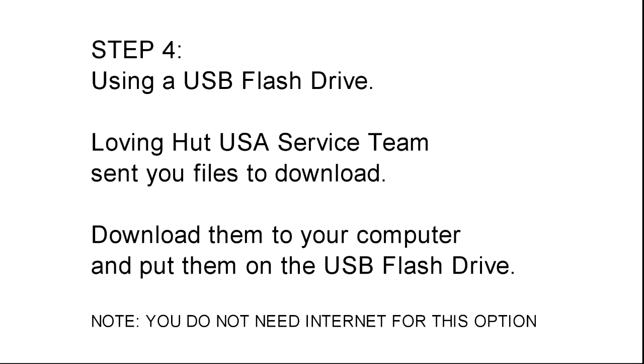Step 4. Using a USB flash drive. Loving Hut USA service team sent you files to download. Download them to your computer and put them on the USB flash drive. Note: you do not need internet for this option.